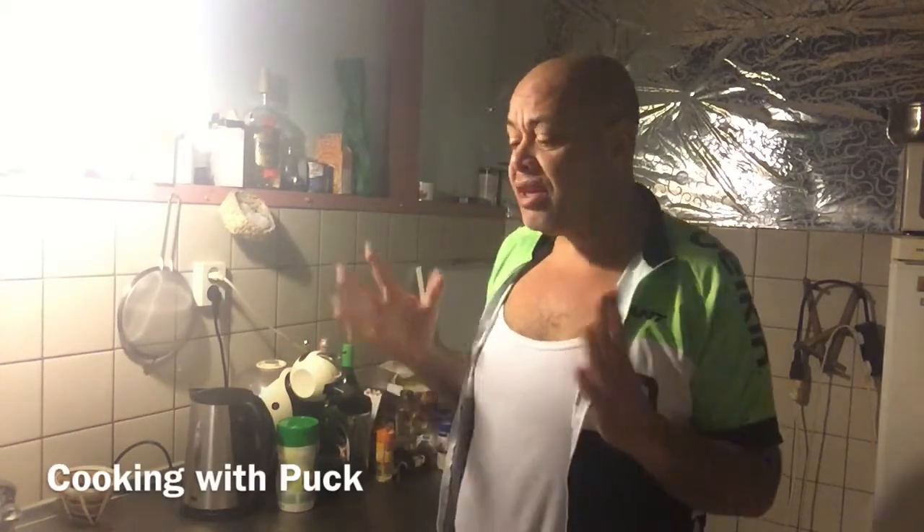Welcome to Cooking with Pak. For now, today we're gonna make a nice soup, my friend. Because, you know, the weather is getting cold.